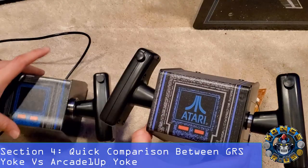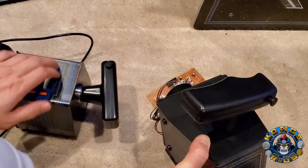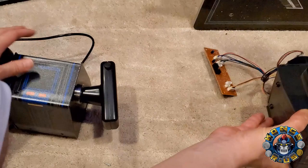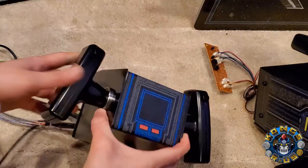Now you'll have a completely separated yoke from your control panel. Looking at the comparison between the GRS yoke and the stock A1-Up: the stock is all plastic material, while this is solid metal construction. I still love the A1-Up yoke and it's perfectly fine — that's a great option to mod like my original mod. But for those looking for a super simple solution without any drilling into your panel, you can use the GRS yoke.